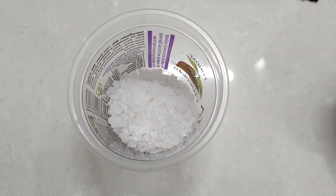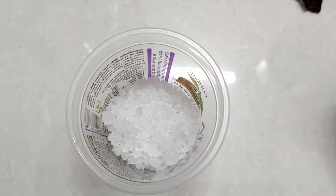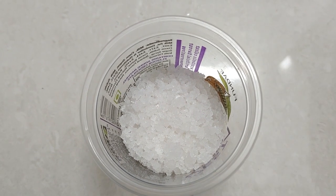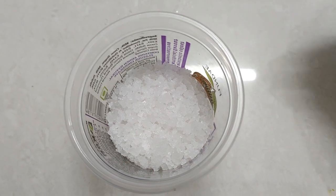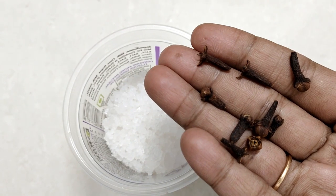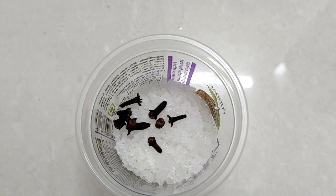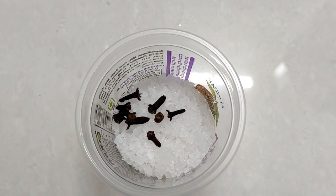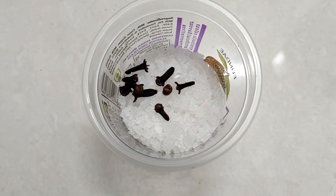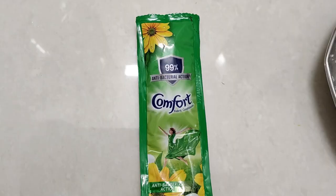We add the gramboo. This is the air freshener. It has a good smell. We add the gramboo, we add the pin. It is a good smell.